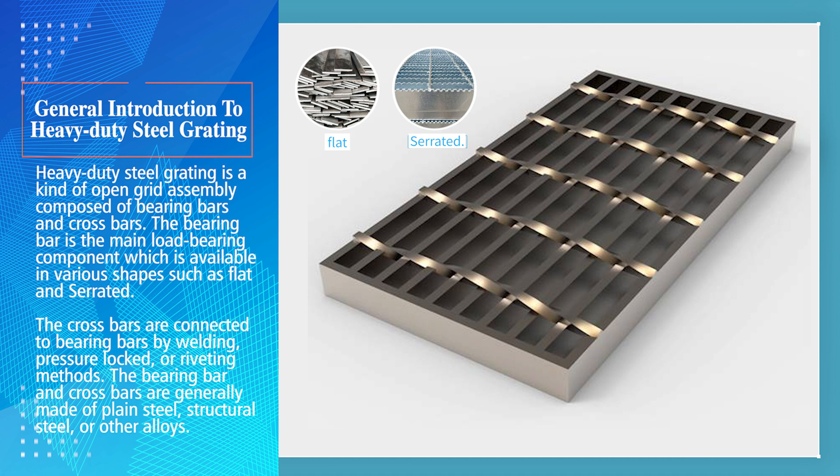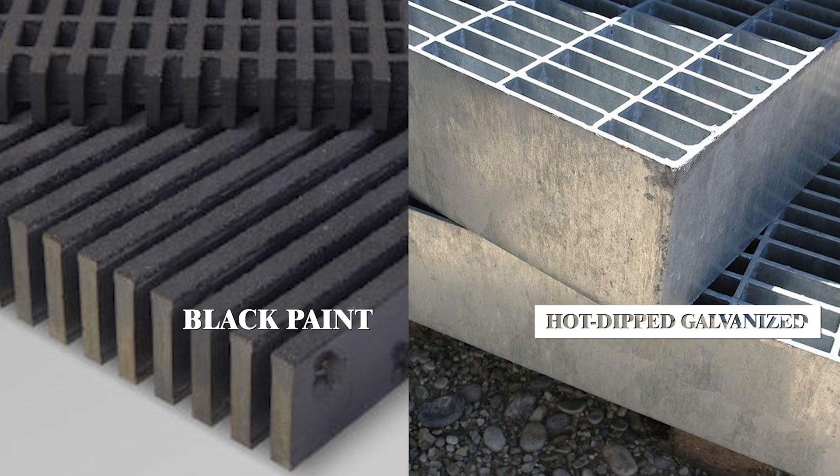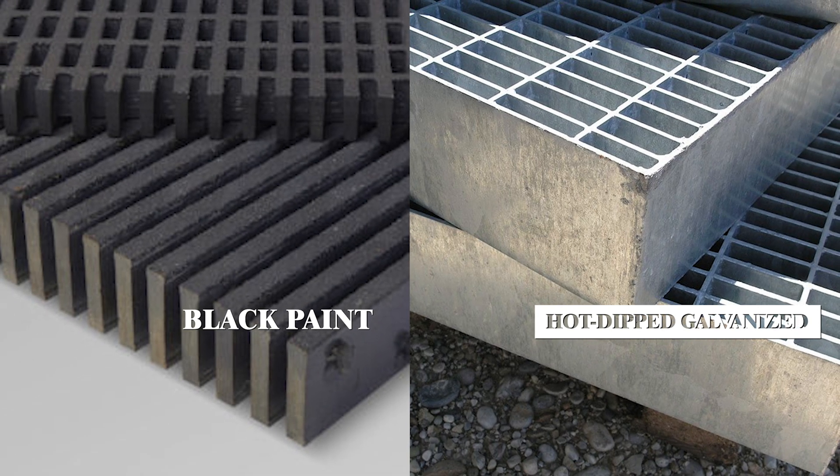The bearing bars and crossbars are generally made of plain steel, structural steel, or other alloys. On the surface, heavy-duty steel grating has many types of finish treatments, such as black paint, hot-dipped galvanized, and so on.